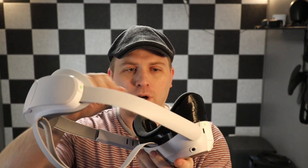Hey, Cameron here with the Cbutters Tech Channel. Today we are taking a look again at the Pico 4, and what we're looking at today is a few different options on some third-party 3D printed adapters.